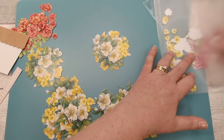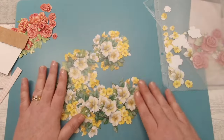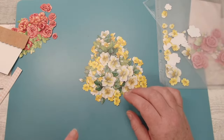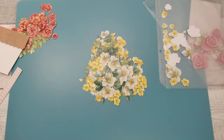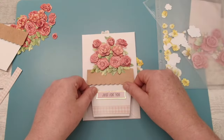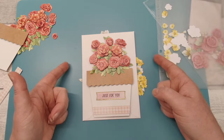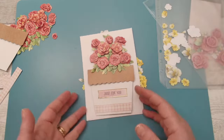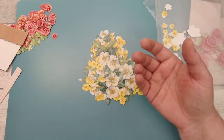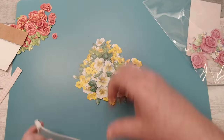One thing to be careful of: if you are going to be using the envelopes, just make sure the width and height of your card will fit in the envelope. One of the first cards I made I made it way too wide and it wouldn't fit in the envelope. It's just a little learning tip to remember when assembling these.